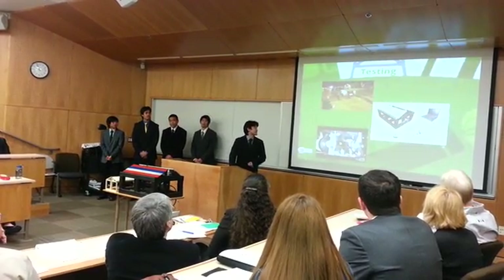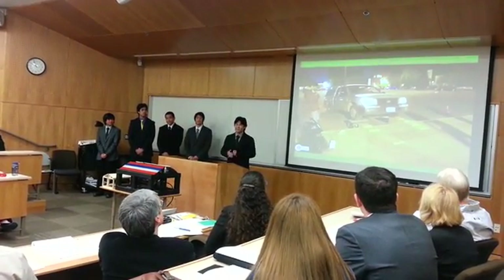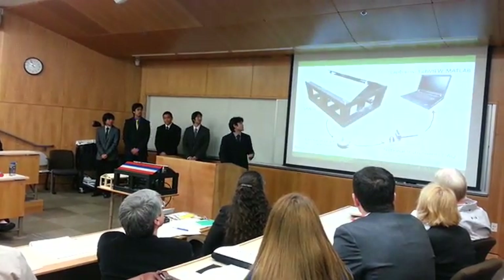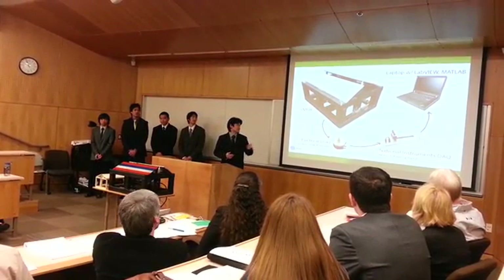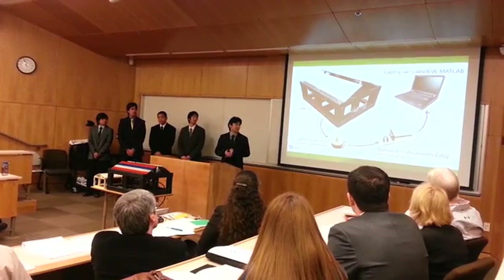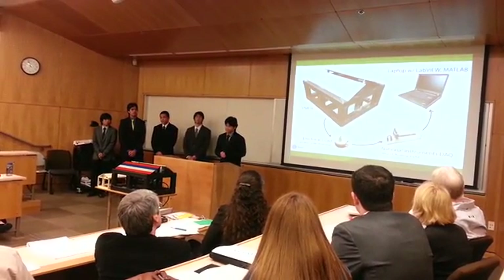To test our device, we basically drove over it with a truck. We built ramps up to our device and drove onto it, as you can see in the picture. The electrical output went into an electrical load of 3 ohms for maximum power, and then the power and voltage were measured using DAQ instruments and LabVIEW. MATLAB was then used to analyze our results.